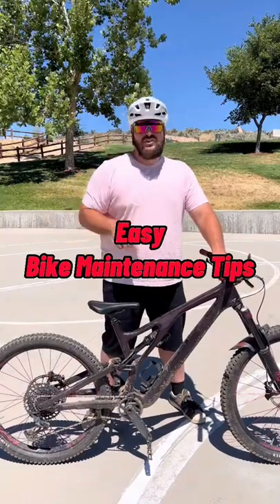Here are some bike maintenance tips everybody should do. Always make sure to lube your chain. Make sure your tire pressure is good. Check to make sure your wheels are tight.